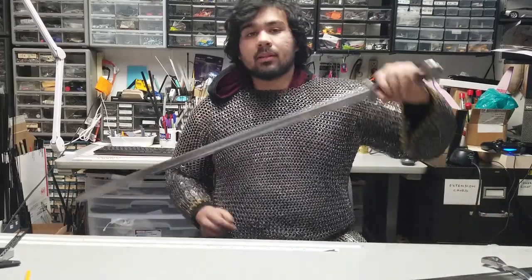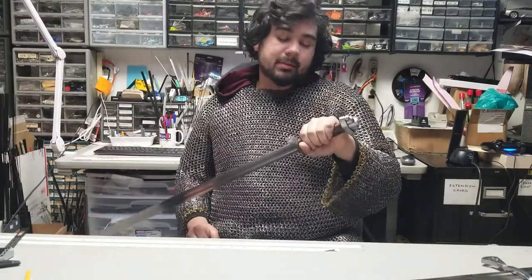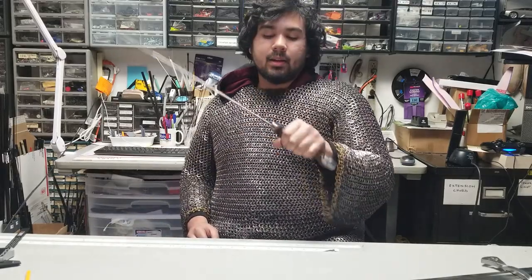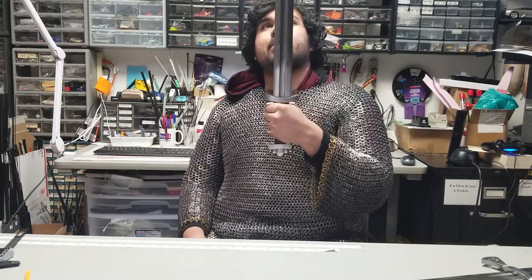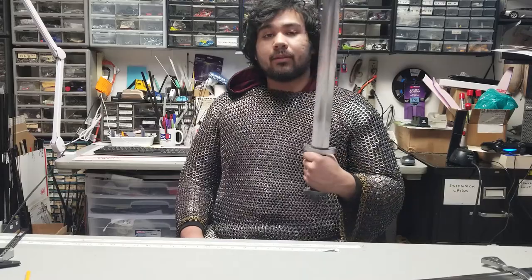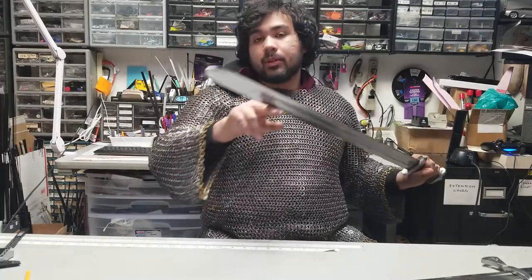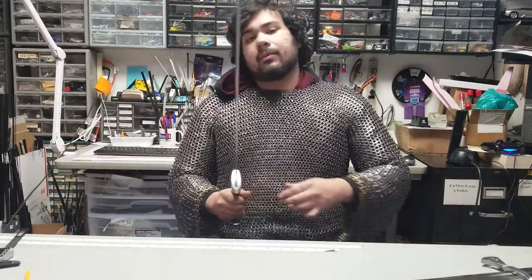The pommel on this one has 5 lobes. Sometimes they had 3 lobes, sometimes they had a walnut shape — there's just a variety of shapes on the pommel. And then they have that upward-shaped guard. Not all of them had fullers; this one in particular does. When they did have fullers, they were rather wide. Aesthetically, I find it very satisfying, especially at the width at the tip.